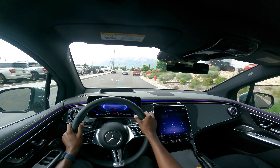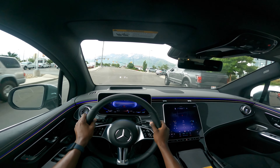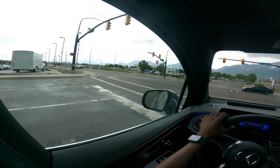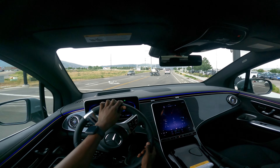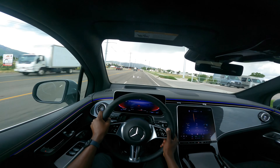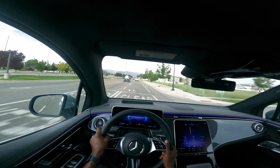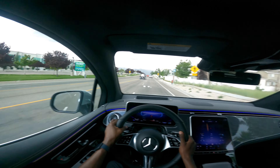I'm going to engage the climate control system. The 0-60 in this EQE is about 6 seconds. Wow, that is quick — it even feels faster than 6 seconds, to be honest.